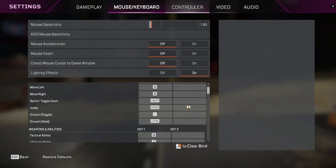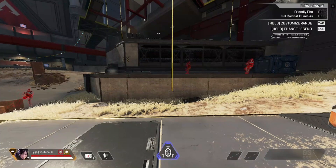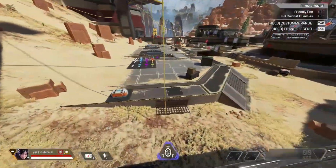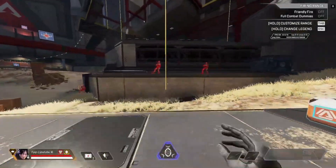Make sure you have a scroll wheel set on jump — scroll down specifically — because it's better. You also need to know how to do a zipline jump.